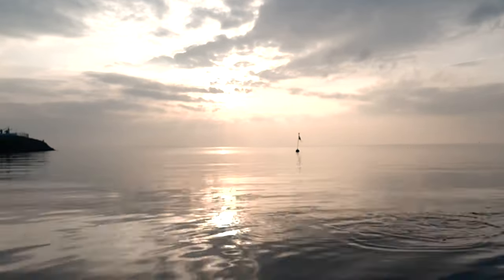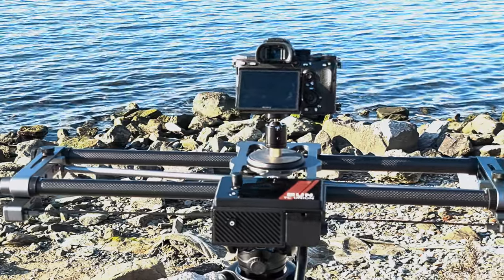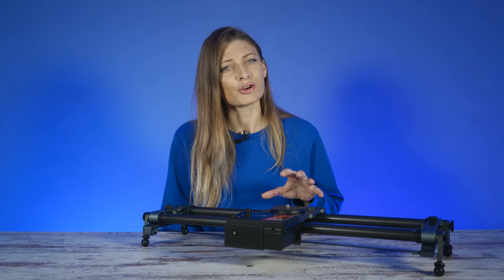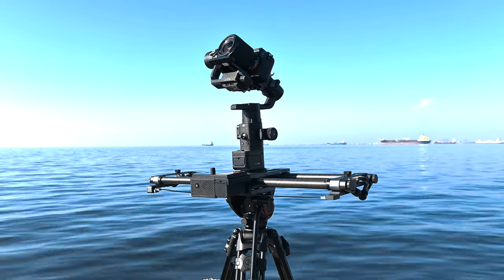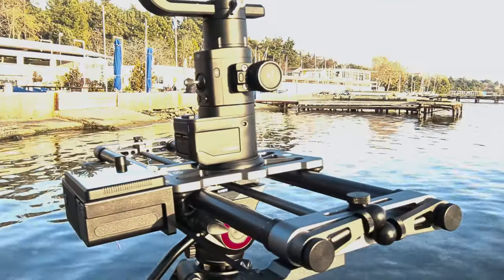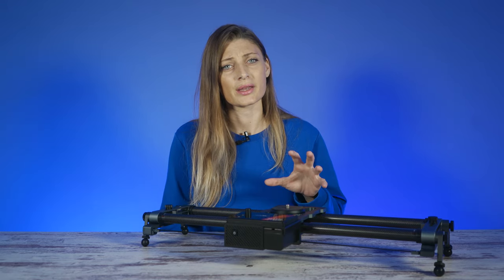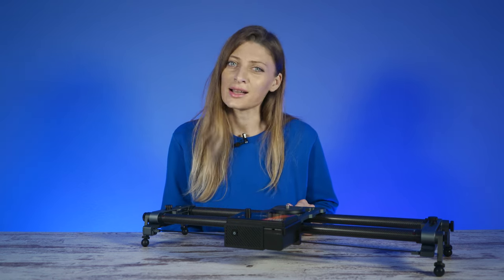Time-lapse photography gives you the ability to capture unique and engaging photos or videos. It integrates DJI and Zhiyun gimbal controls within a single app, enabling precise 4-axis movements. The Up Control is compatible with the Hot Dog Motorized Slider 3 and DJI Ronin S, Zhiyun Weebill S, and Zhiyun Weebill Lab.